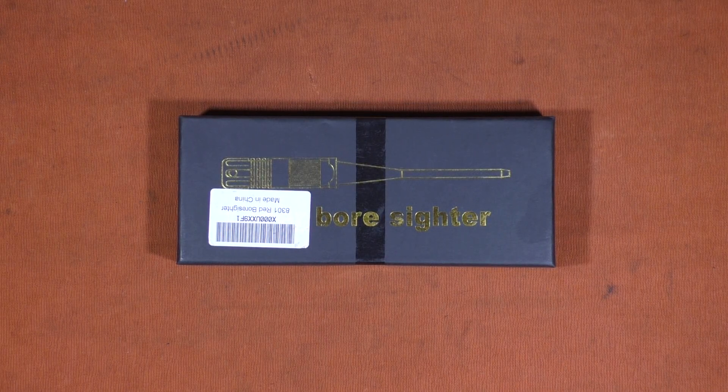This is John from Alloy211, and in today's video we're going to be taking a look at the utility, or lack thereof, of laser boresighters, and helping you cut down on the amount of time and rounds it takes to get your optics on target at the range.